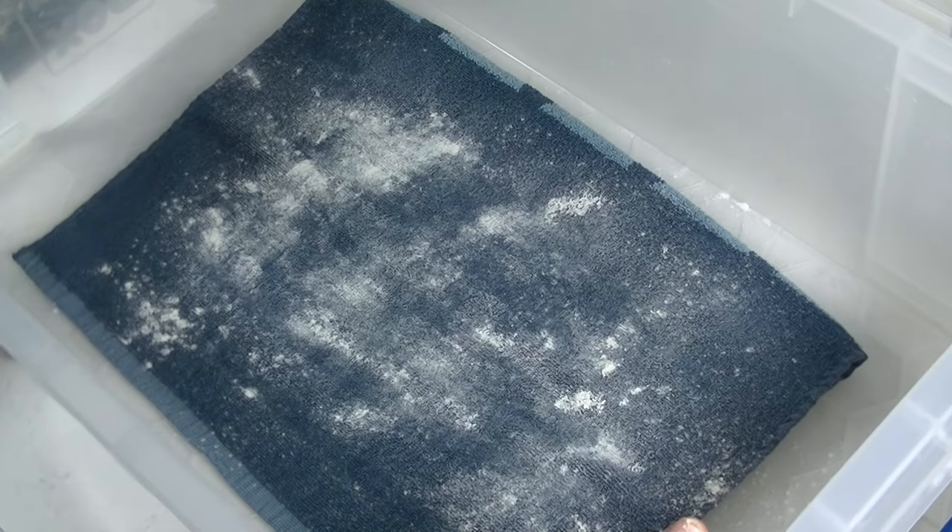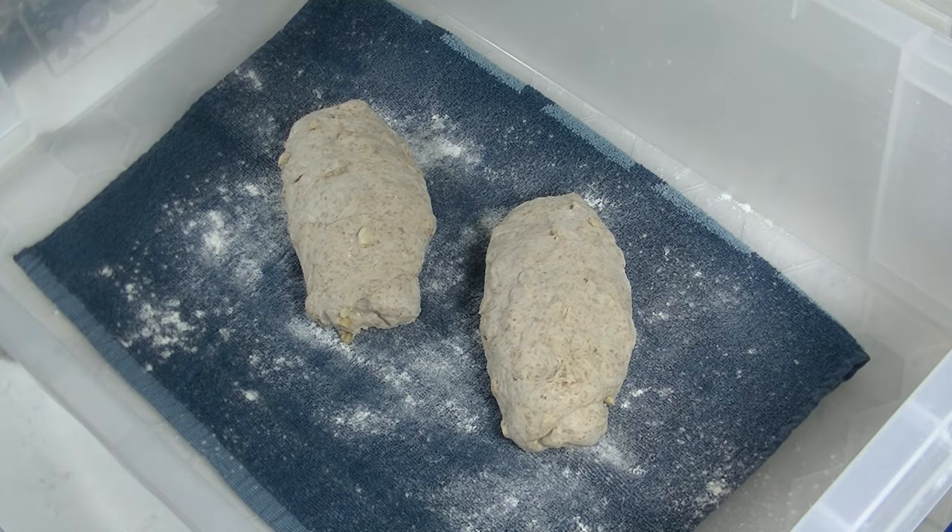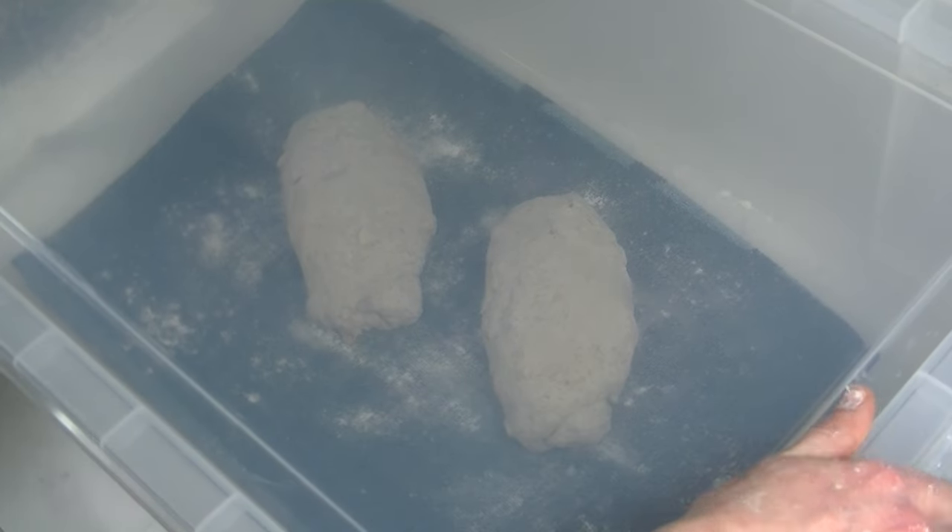I'm using my box again with a flour-dusted cloth. Put your dough in and cover it up. Let them rest for another 30 minutes. Baking fine breads takes some time, but it's all worth it.